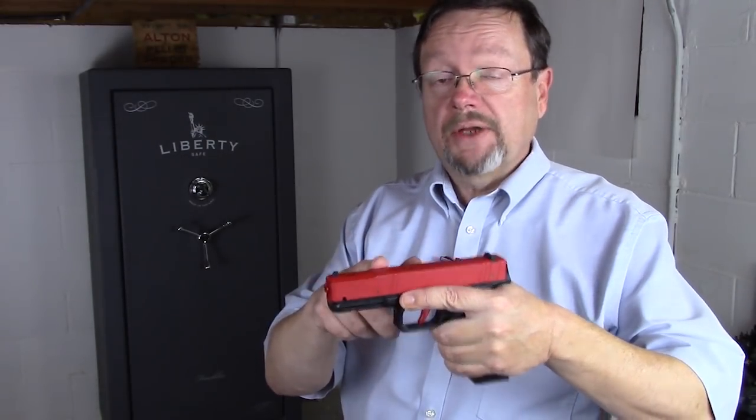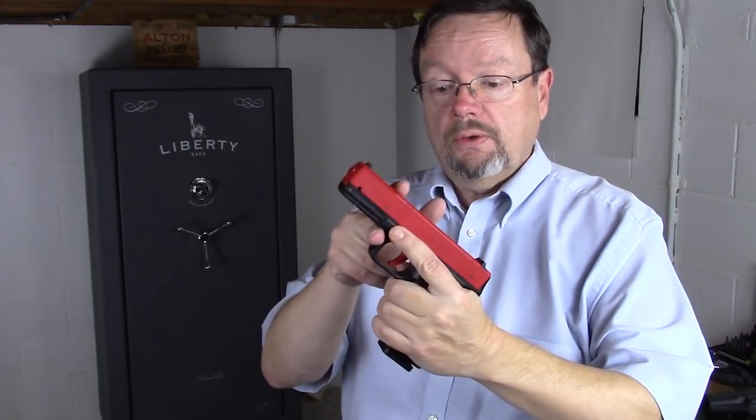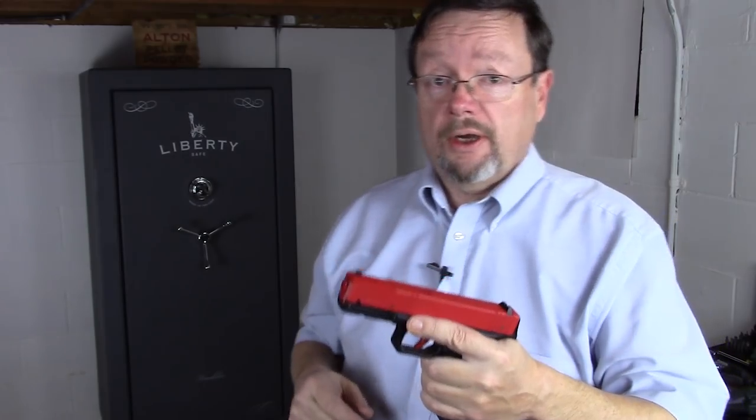Hi everybody, this is Matt. Thanks for watching and welcome back. Several viewers have asked me a question: how do you handle recoil, as in muzzle flip, on a handgun? How do you handle that? That's an outstanding question, so let's talk about it.